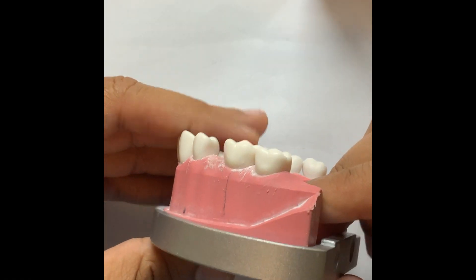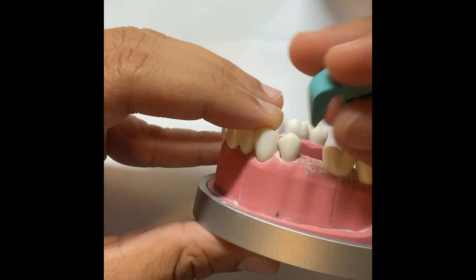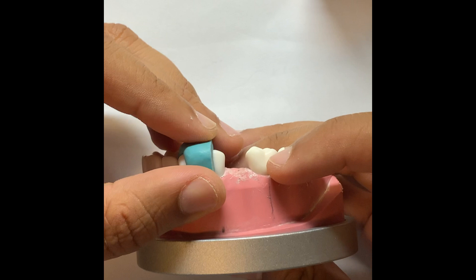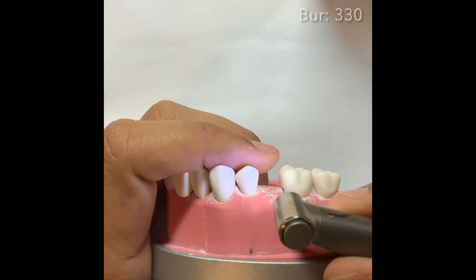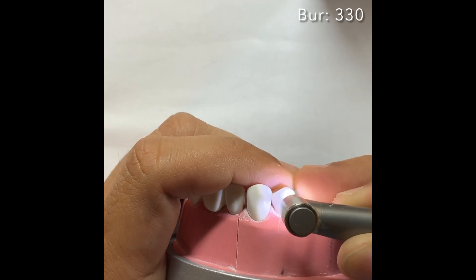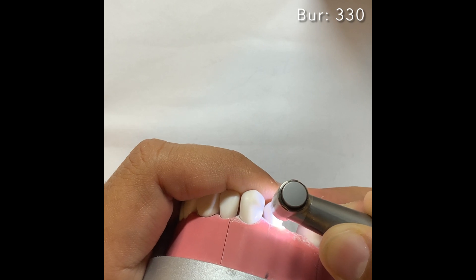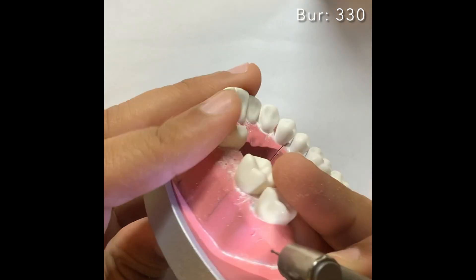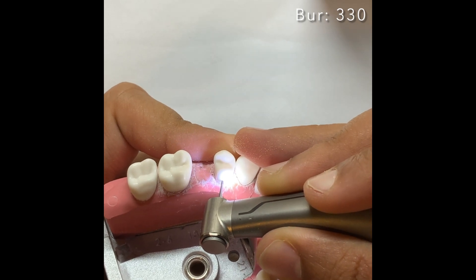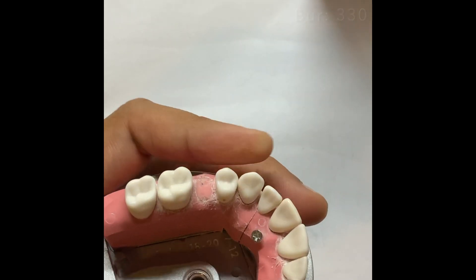Hey guys, I hope you are doing well. This is Naman Rao and today we are going to prepare tooth number five PFM. This is the reduction stent and we are going to check at the end if we made proper reduction. As you see, I'm making depth cuts — I usually like making somewhere around 1 to 1.5mm for PFM because you need actual reduction of 1.5mm. For beginners I recommend going to 1mm, not 1.5mm, because you will need a little room for polishing. As you see, I'm making one on buccal and one on lingual.